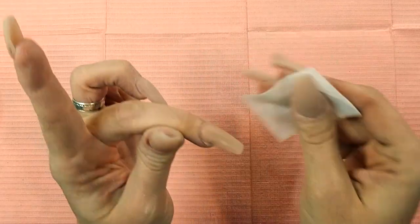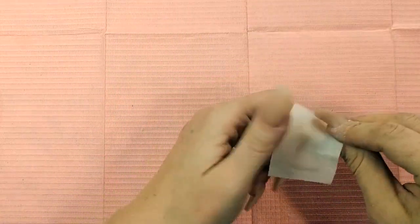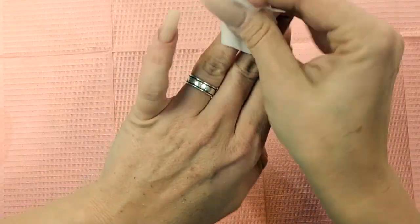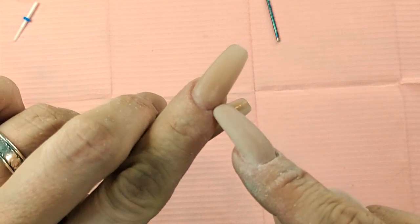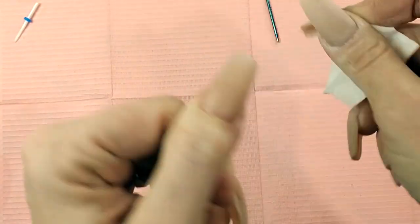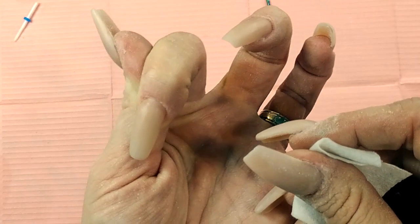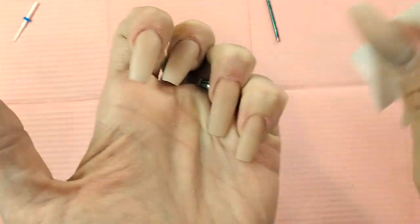Wiping it down in acetone gets all that dust off and smooths out the surface. Now you can see up close how clean it is around my cuticles. See how you can see just a little bit of my natural nail around the edges? No flooding whatsoever, which means I'm not as likely to have lifting there.